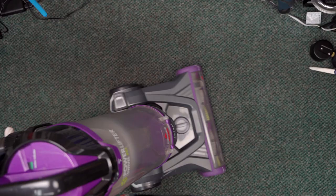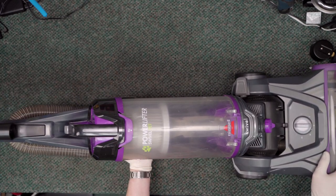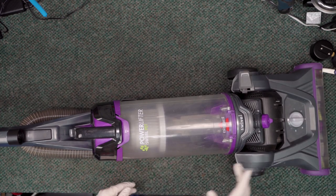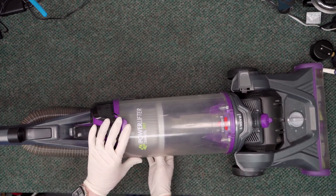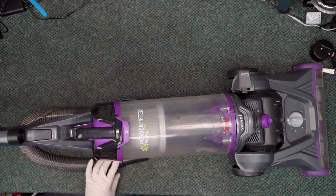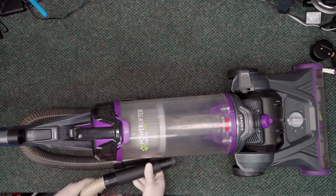So we're going to take a look at this and see if we can figure out why this is happening, because it's a very strange problem. Let's go ahead and take the hose off. The first thing I'm going to do is just verify that the hose going down to the floor is not clogged.